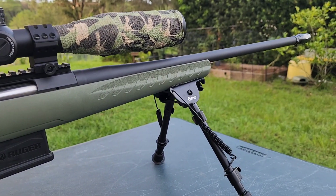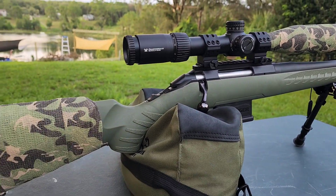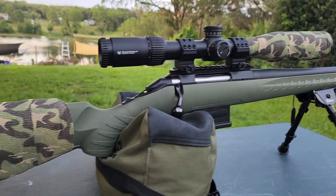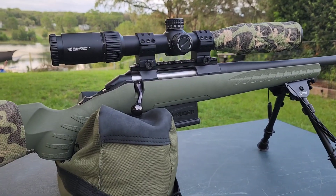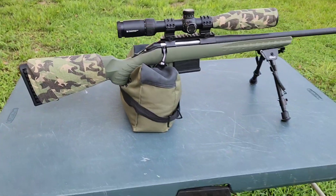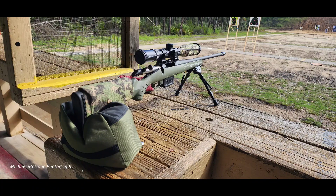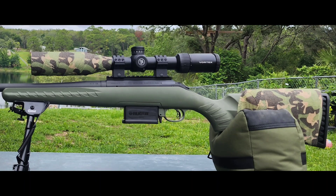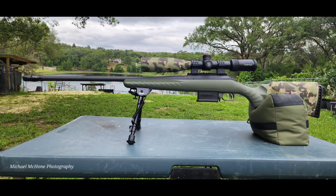Catch us again as we have some video coming out about the different ammo we shot through the Ruger American 6.5 Creedmoor and what turned out best. Like and subscribe for videos like this and others. We hope you enjoyed this video and how my Ruger American Predator in 6.5 Creedmoor turned out. We'll see you next time — bye-bye!